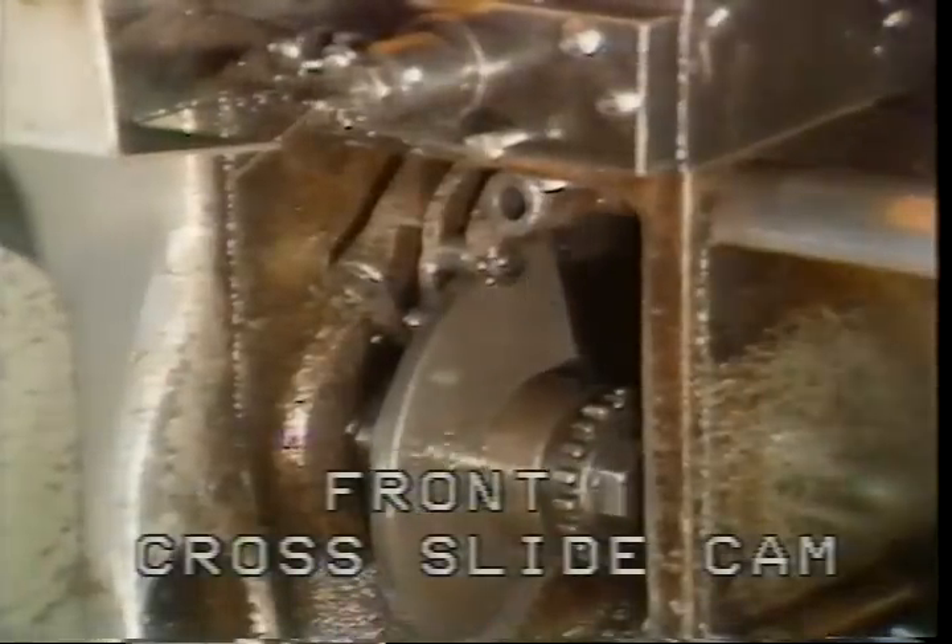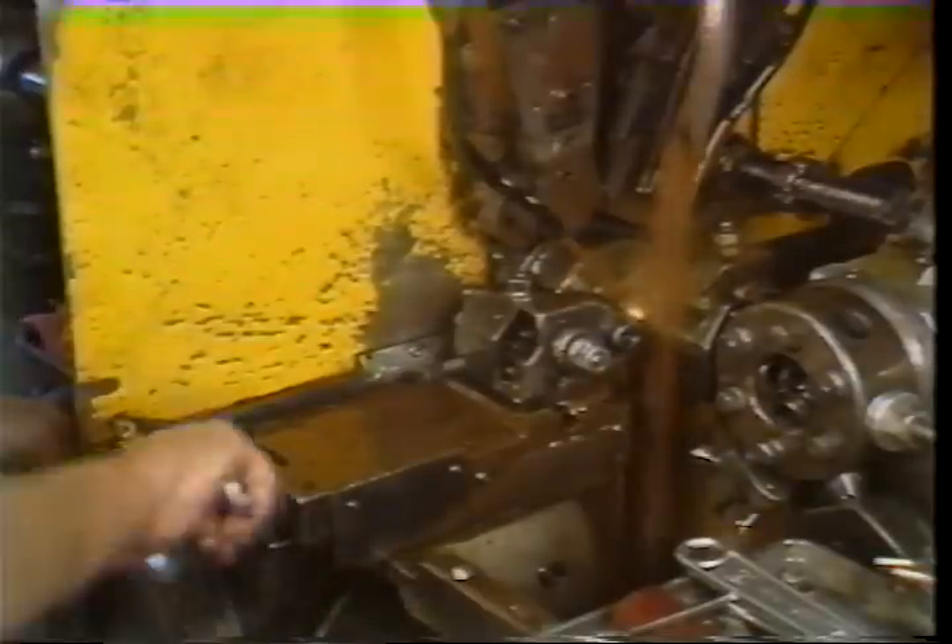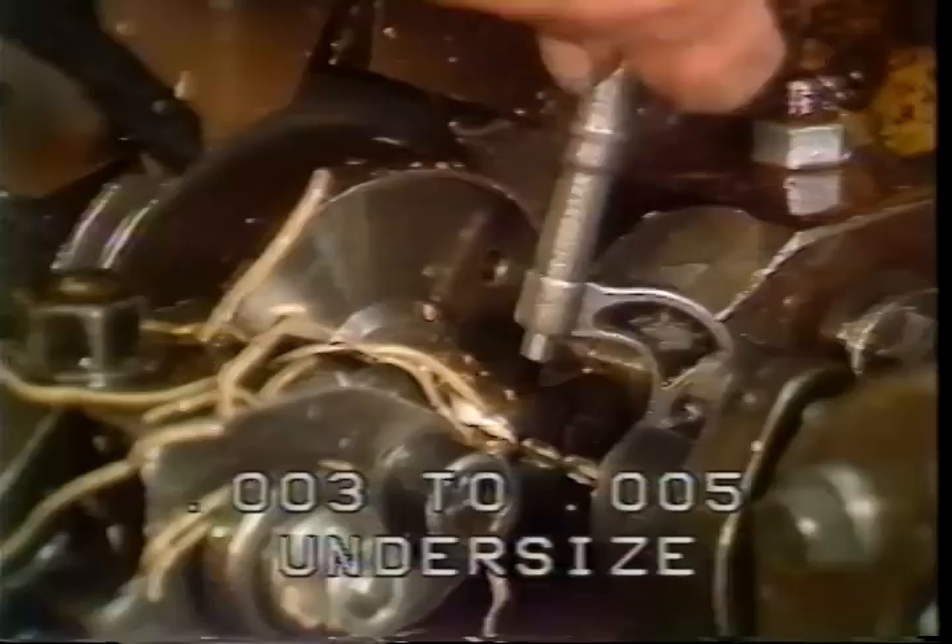Hand crank the machine to the high point of the front cross slide cam. Start the spindle and advance the tool into the work using the cross slide adjusting nut. Continue to advance the tool into the work until you cut a part which is three to five thousandths under the correct part size.